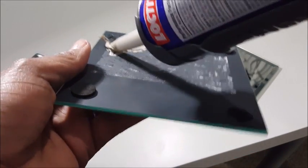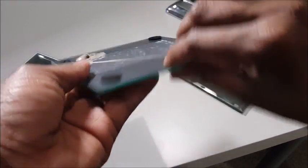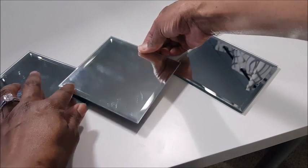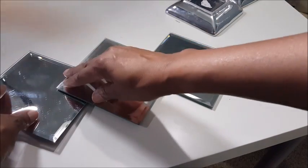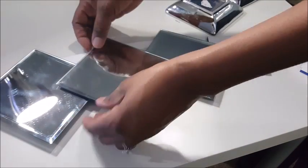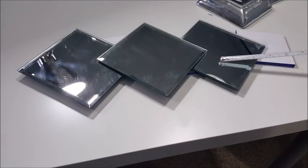Now I'm just aligning them and gluing them together — please be generous with the glue. I was a little stingy and had to redo it. So you're just going to glue them together, putting the middle one on top, overlapping on both the top and bottom mirror. Because I have the plywood on the back of the top mirror, I had to use something to level it out.